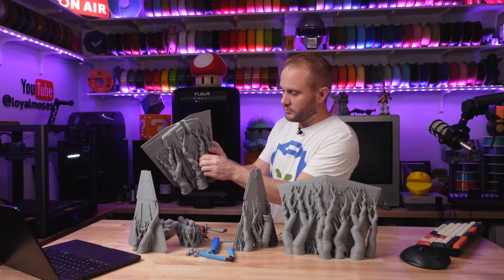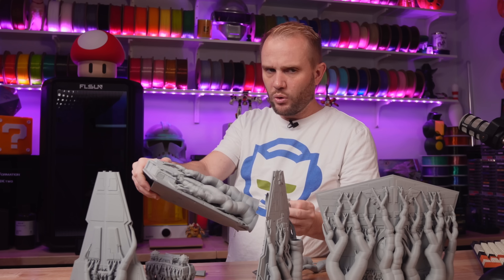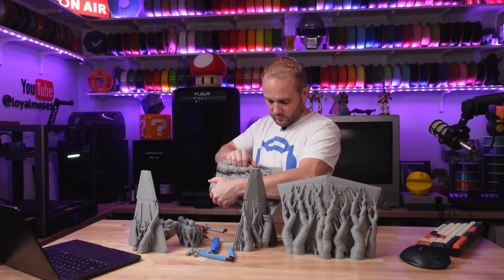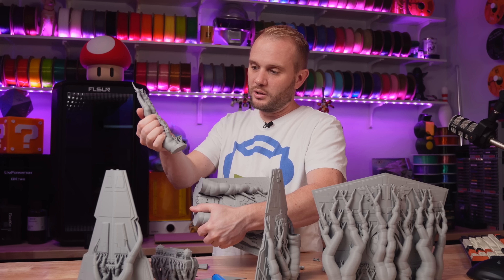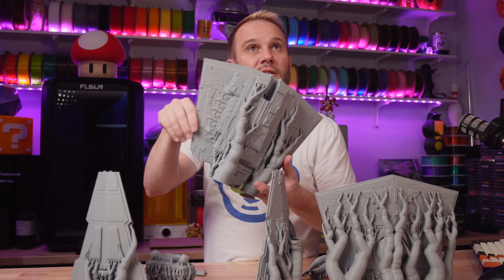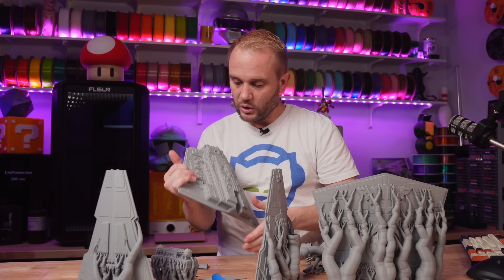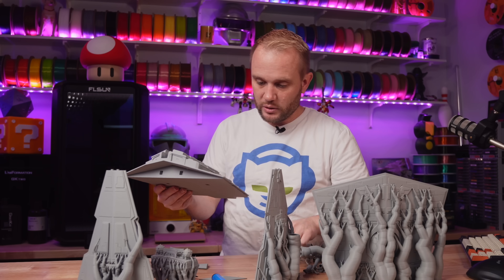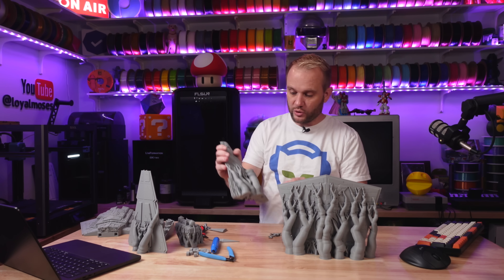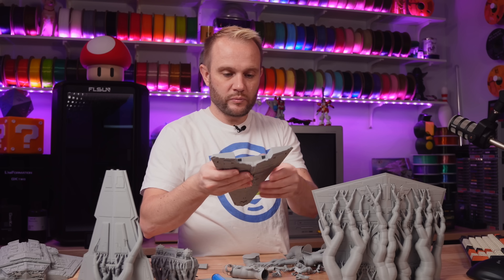Look at that — gorgeous. Isn't that perfect? Just perfect. Supports have come a long way. Let's go ahead and get the majority of the large supports removed off these pieces. Supports just come right off. This is the command tower — your bridge. I'm assuming these little balls are radar balls. Is that a thing?